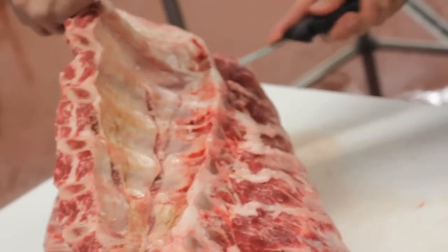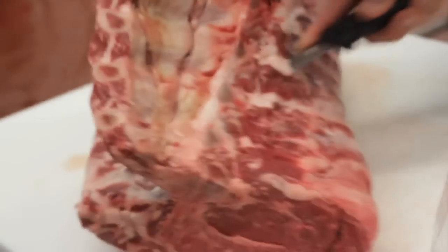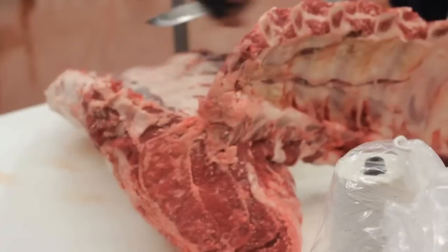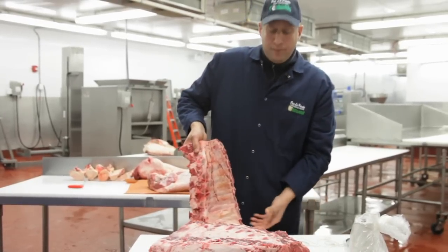Once we get down to the end where it's nearly off, the rib bone towards the chine bone takes an extreme left turn. Peel that rib back, and then change the direction of our knife to go right across the top of those bones, right where the chine bone was removed. And that's how you remove the rib bones.